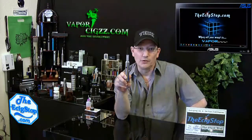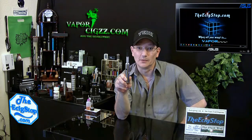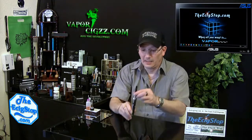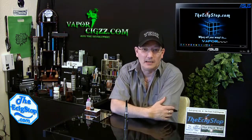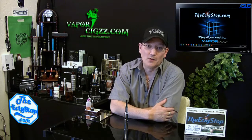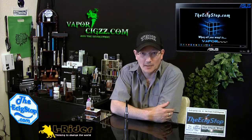This is the new Epic Storm from Vapor6.com. It is the new version 2.0 of the lava tube — this is the mini lava tube. It's a very nice looking mod, and it is a genuine Elrider product.